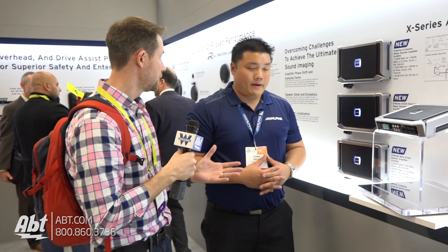It's a great looking amplifier. It's super compact in size and it looks like you're getting a ton of power out of that too. All right you guys, make sure you stay tuned to our YouTube channel to see what we've got next at CES 2017.